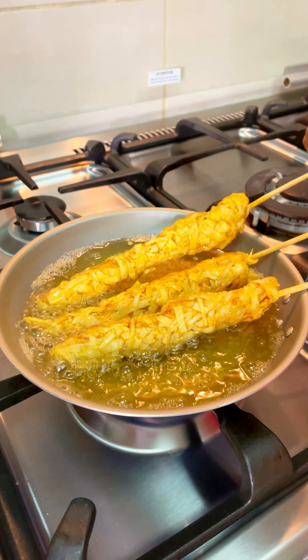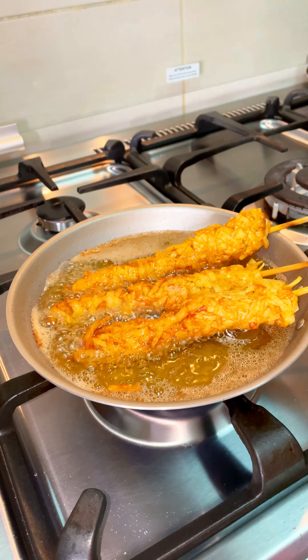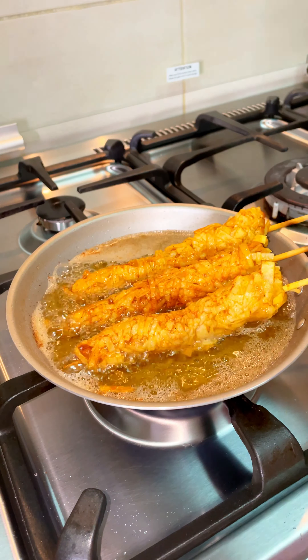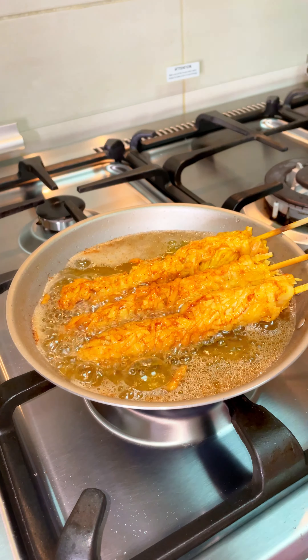If you try this dish, I will show you a photo on Instagram. If you want to share it with family and friends, it will be easy to eat as a snack.